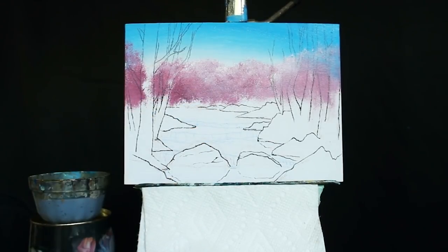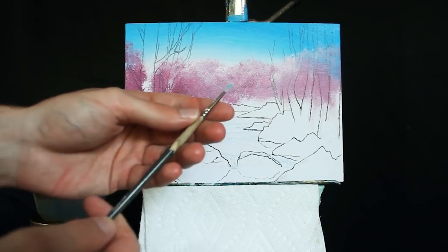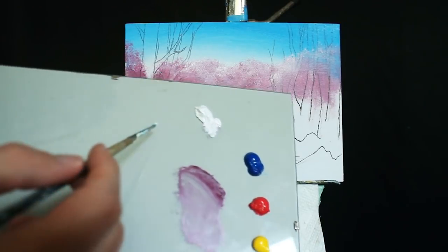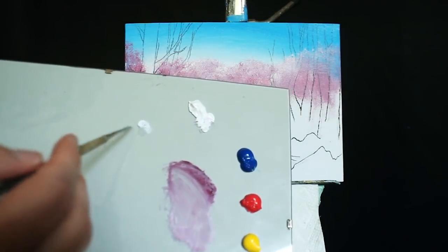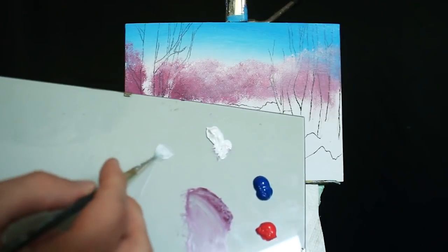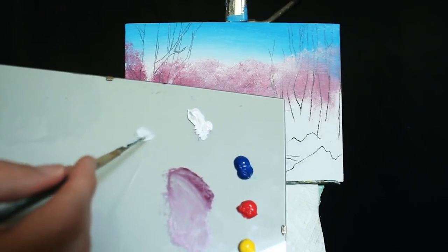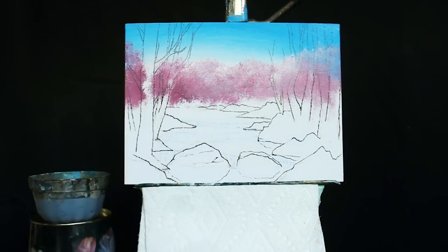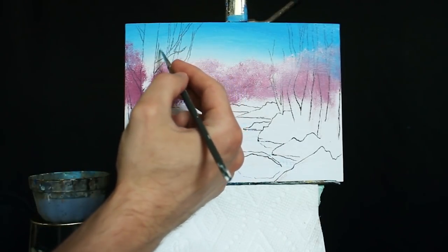I'm going to let that sit and dry for about a minute. In the meantime we'll work on some clouds. I'm going to do so with the smaller round-headed brush, grabbing a little bit of titanium white. I want these clouds to be fairly transparent at first, so I'm going to grab some extra water and mix it in — you see how it quickly became something that could be drippy as opposed to consistent paint. That's what I want.